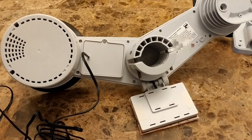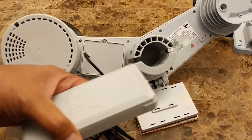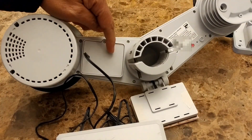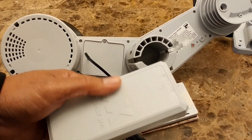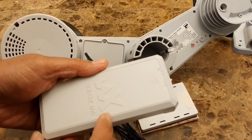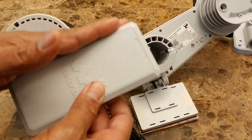You have an option not to use the external battery — you can put the battery directly in the station. However, the external battery holds six batteries while the internal slot only holds three. I measured the voltage and it outputs 4.5 volts, so it likely uses the first three and switches to the other three when they run out. With the external battery, you won't need to replace batteries as often.